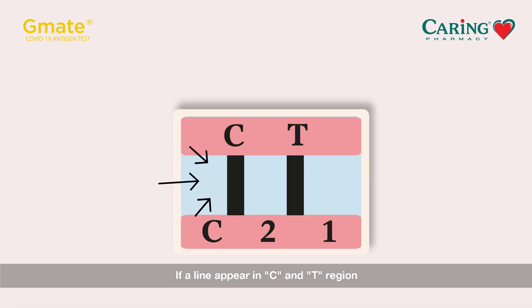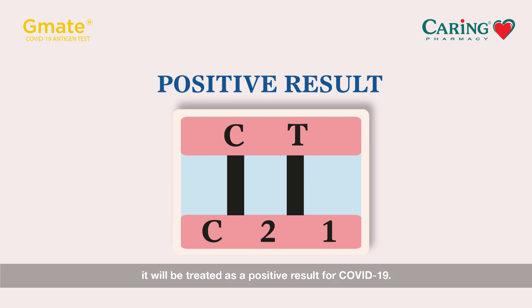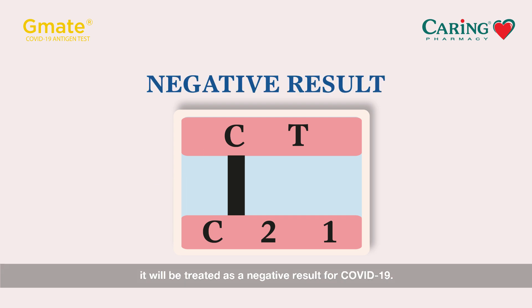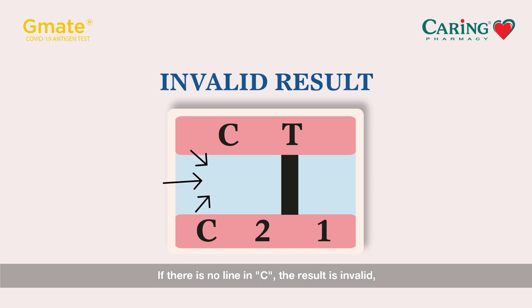If a line appears in the C and T region, no matter how faint, it will be treated as a positive result for COVID-19. If a line appears in C but no line appears in T, it will be treated as a negative result for COVID-19. If there is no line in C, the result is invalid, likely due to incorrect testing procedure.